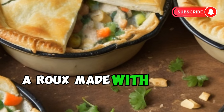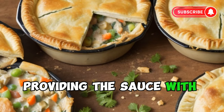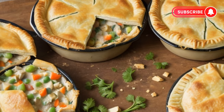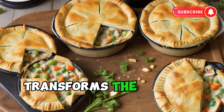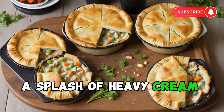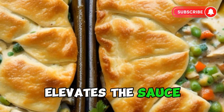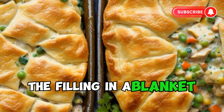A roux, made with butter and flour, serves as the base, providing the sauce with a silky consistency. Warm chicken broth, poured slowly and lovingly into the roux, transforms the mixture into a luscious velvety sauce. A splash of heavy cream or whole milk elevates the sauce, infusing it with a luxurious creaminess that coats the filling in a blanket of indulgence.